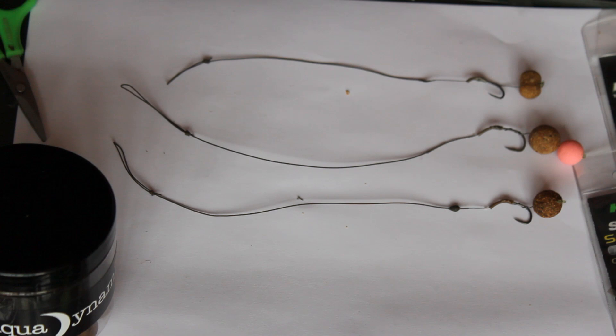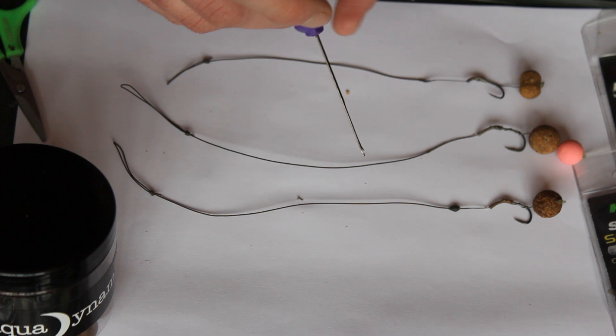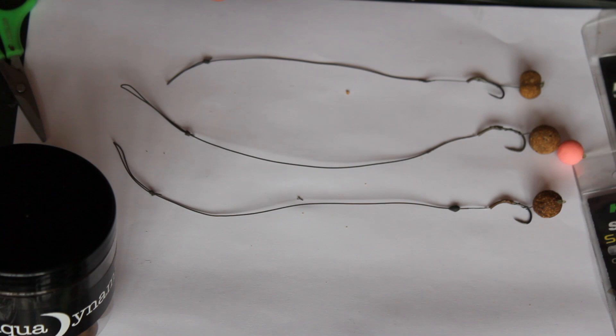In the old days we used something called a bent hook rig, but that wasn't very safe for the carp and ended up with double hooking and all kinds of problems. But every modern day carp rig that's designed to hook the fish on the take will have this. So whether it's a chod rig, a hinged stiff, or shrink tubing, it will all cause the hook to turn and flip round and catch hold of the bottom part of the fish's mouth.